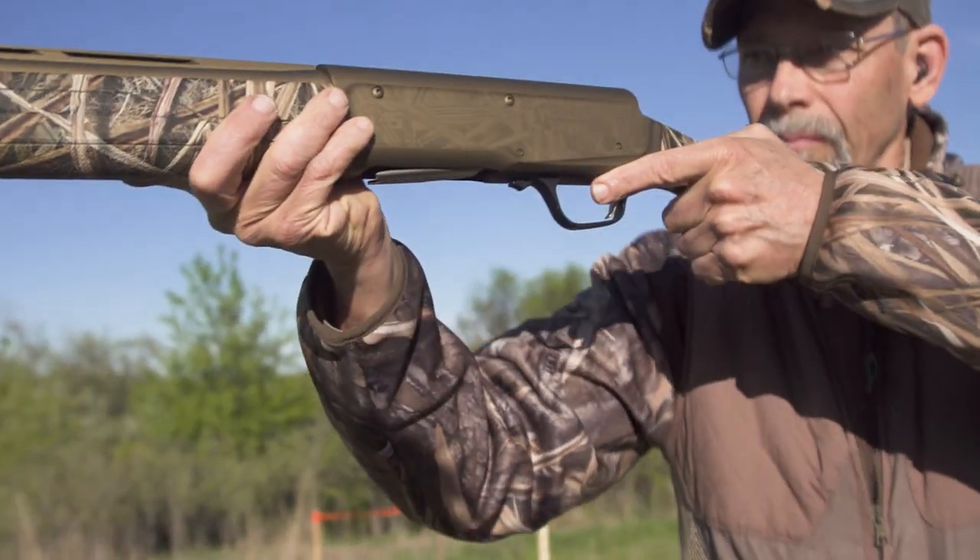You can shoot fast without having to rush, and that's really the value of a good gun mount — and what it looks like is that.